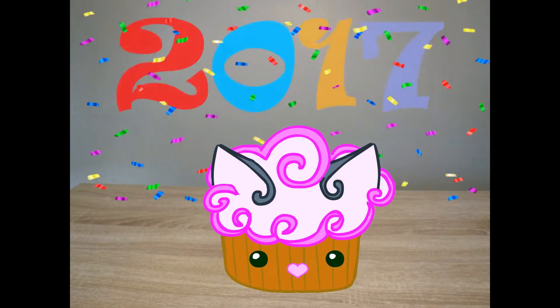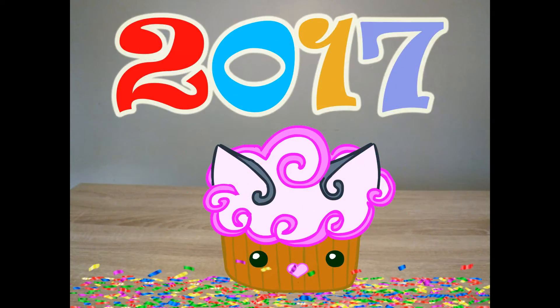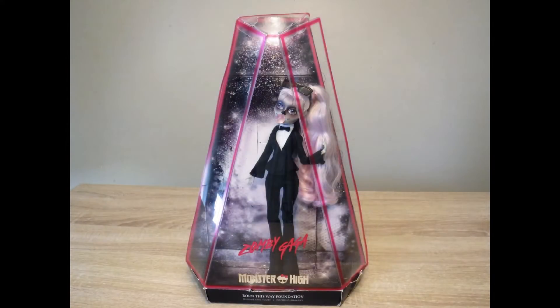Hello everyone and Happy Late New Years! For my first video of 2017, I'm going to hit it off with a doll review. So put your paws together for Zombie Gaga!